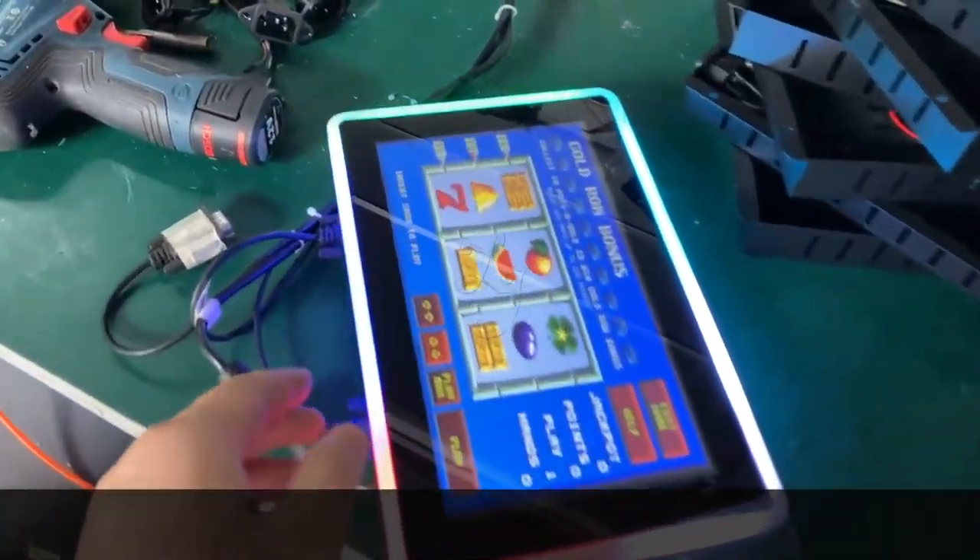This is the monitor with lights, and this is the plastic film that is supposed to cover it. This is the capacitive touchscreen, which is very compact. We got an order of 200 pieces from the United States.